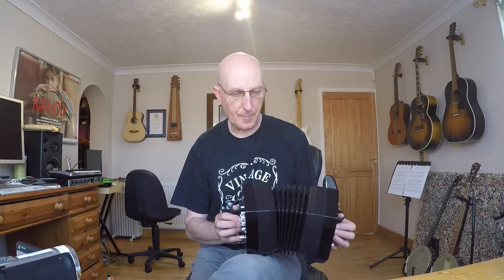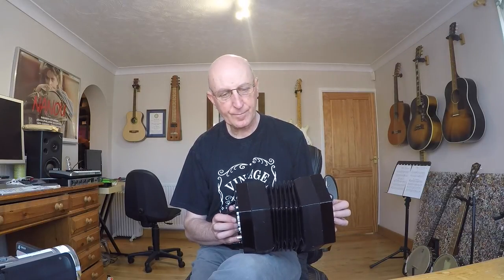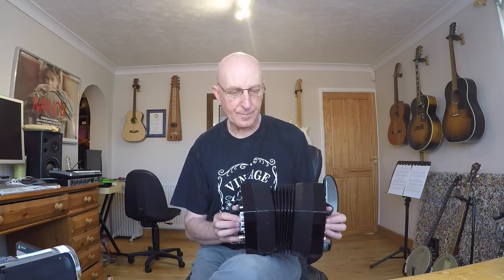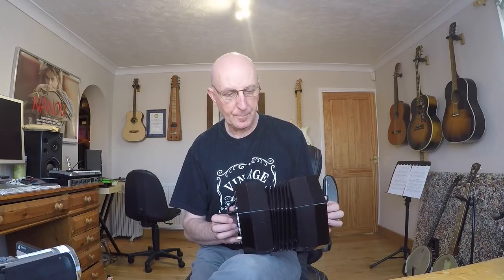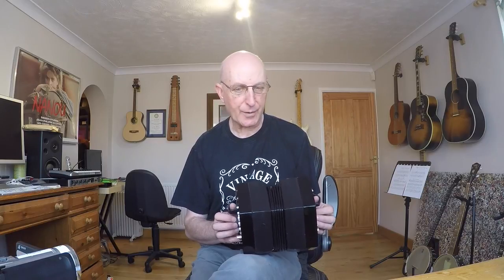So instead of going straight, we're going with the ornament. Just got to relax with it before you go to the next bit. I'm probably coming in with my bellows when I do this. As I say, introduce the E halfway through that bar.